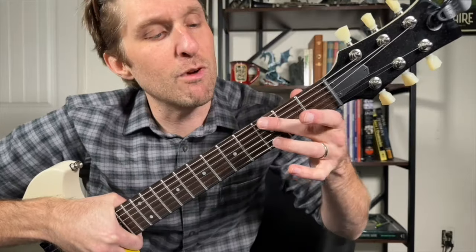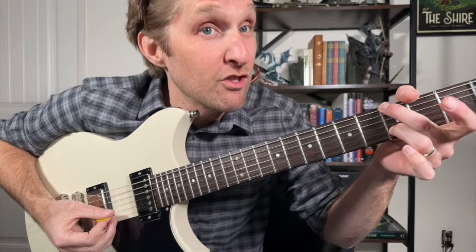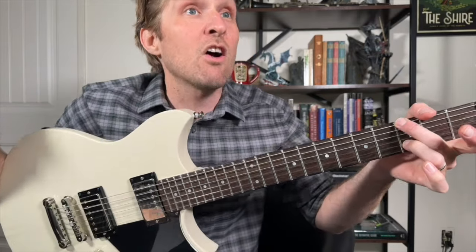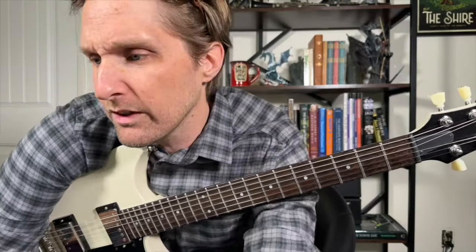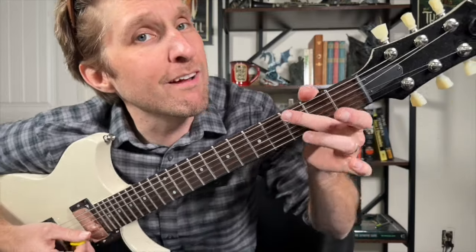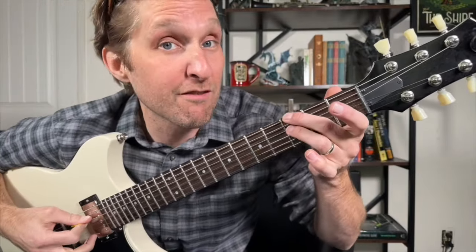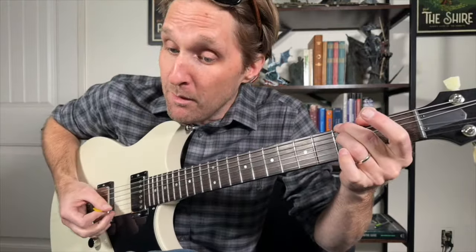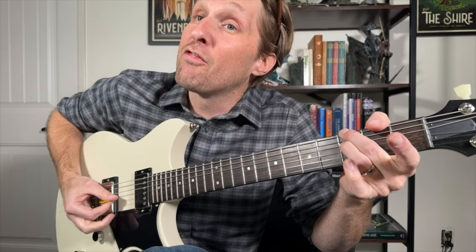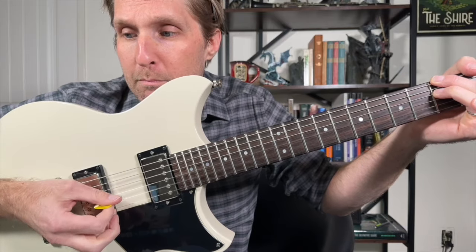Middle finger, third fret, top string. Ring finger, third fret, second string from the bottom. Play the top string, play the third string from the bottom, play the second string from the bottom. Then, immediately after that, get rid of your ring finger and play the second string from the bottom open. Then put your ring finger on the third fret of the third string from the top and play that note, then play the third string from the bottom open, second string from the bottom open, then third string from the bottom open. Those last four notes were: boom, boom, boom, boom.